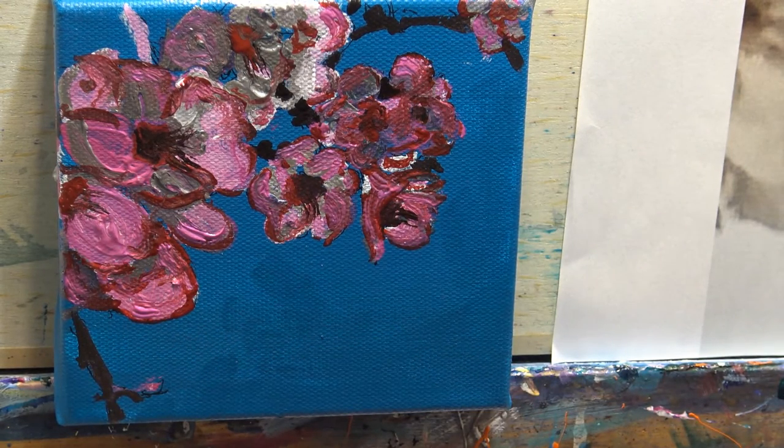Well there we go — I would say that's finished. It's been fun doing that. I think there's other things that I could do with this too; maybe with watercolour it will be a lot softer, but it's good to experiment and I think that's worked fairly well. So thank you for watching.